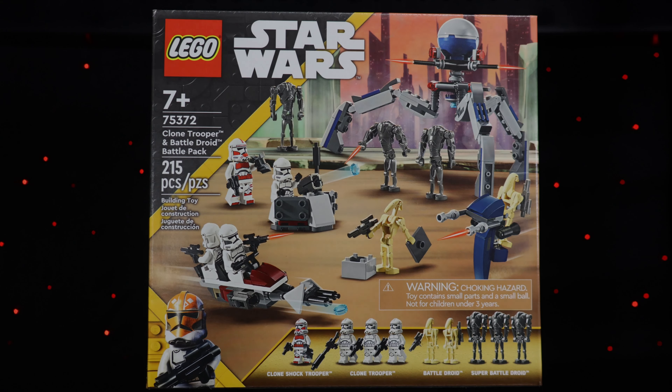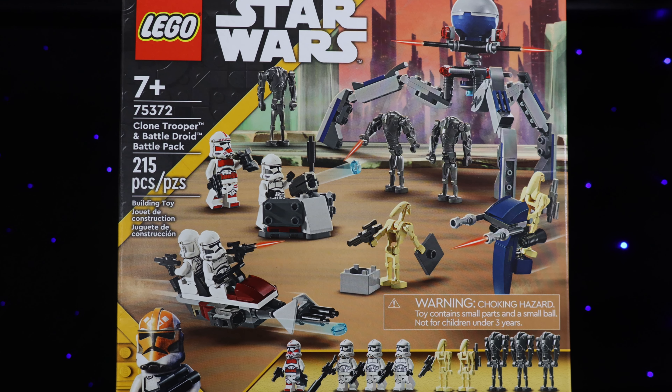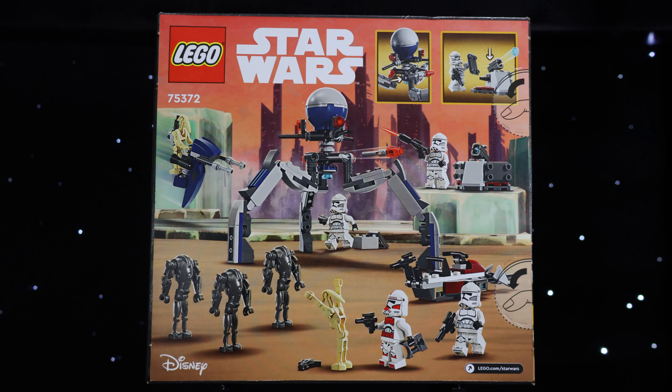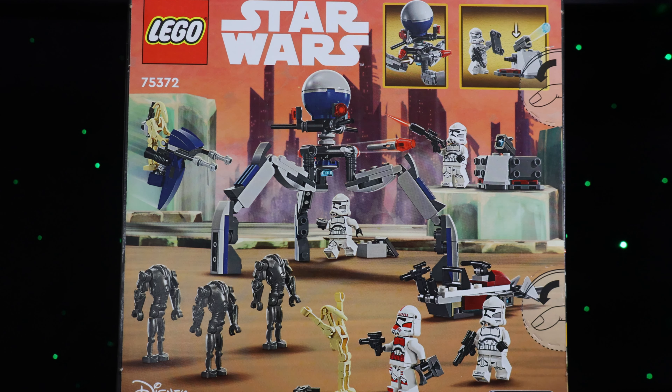Hello, Rich Boy J is back with another video, and today I'm going to be reviewing the Clone Trooper and Battle Droid Battle Pack. This is set number 75372 and is due to release on January 1st of 2024. I picked this set up at Walmart early in the US — they seem to be pretty easy to find there right now.